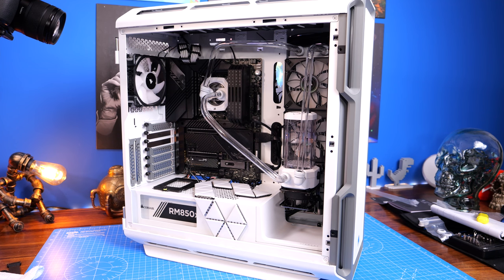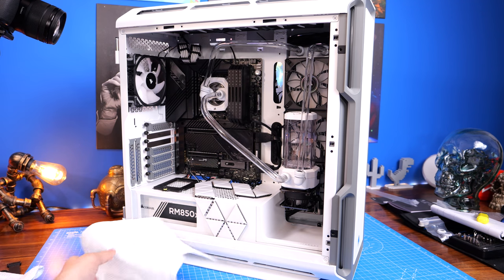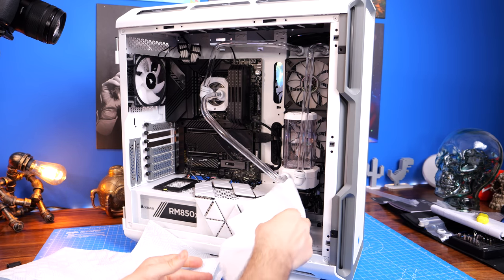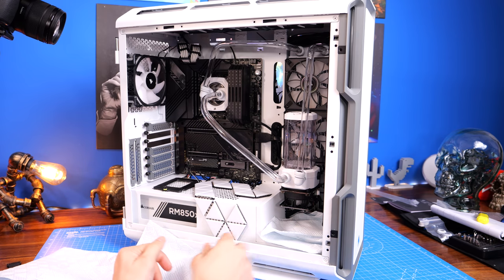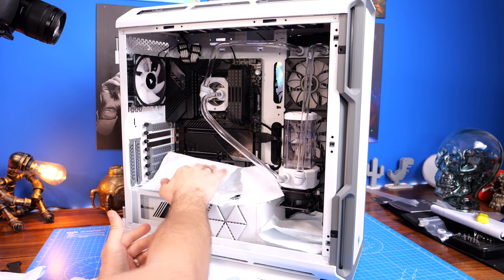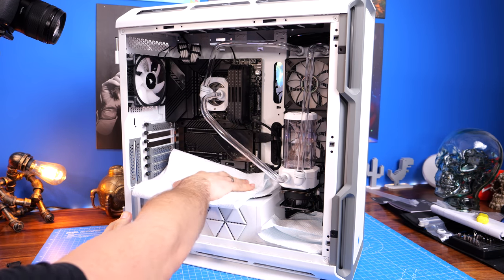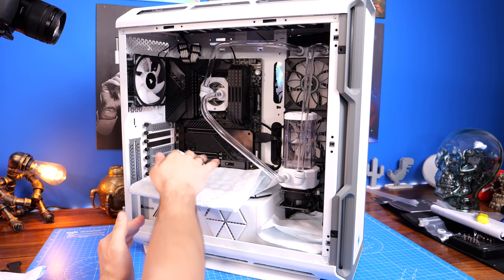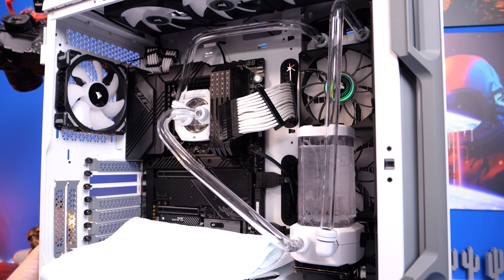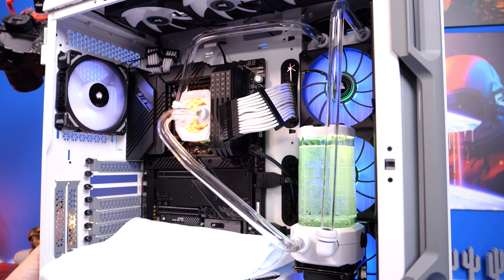When you've filled the system, you want to run it and check for leaks. Put some paper towels in the bottom and use the adapter to run the pump on its own without running the entire system — I recommend removing the graphics card to prevent leaks on it. The paper towels will immediately show any small drips that aren't otherwise obvious. Run the pump for a few hours; some recommend overnight, but a few hours is a good start.